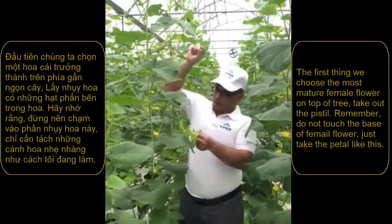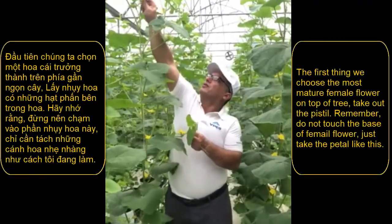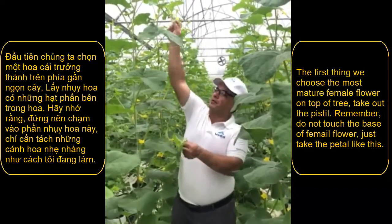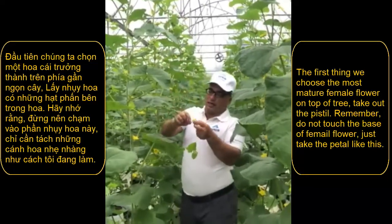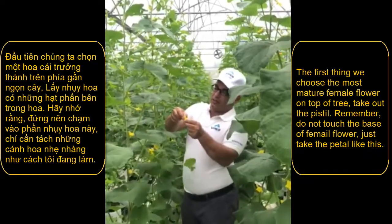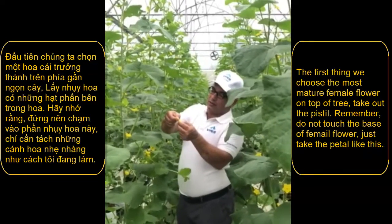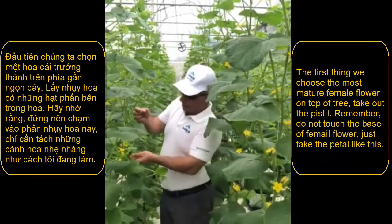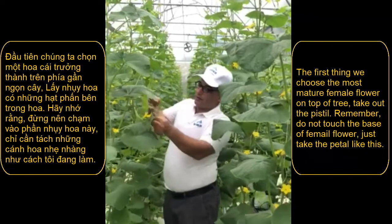So the first thing we do, we choose the most mature male flower from the top of the tree and we gently take out the petals like this, and we take the female.